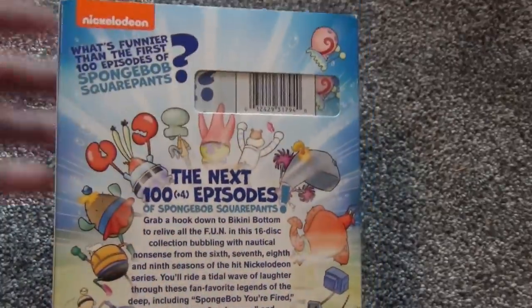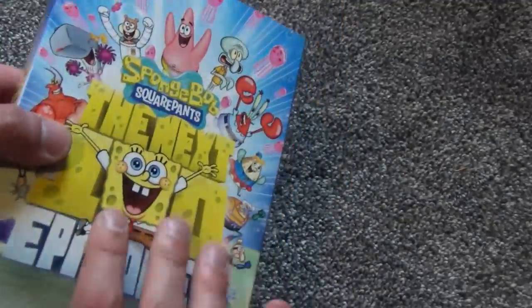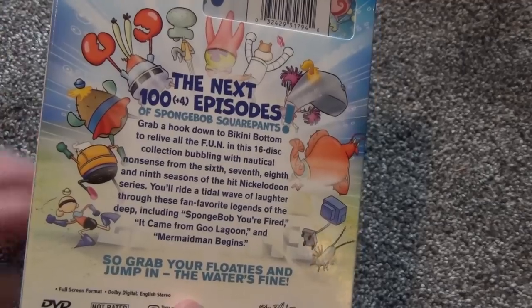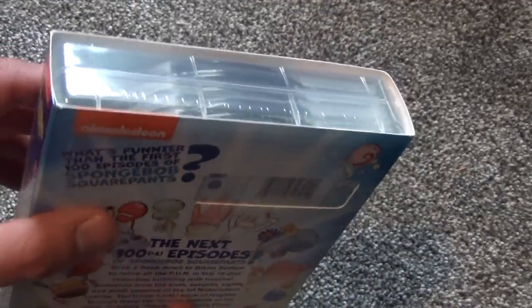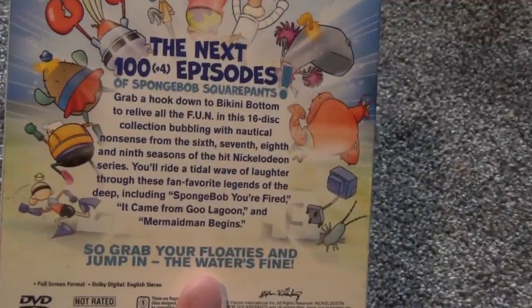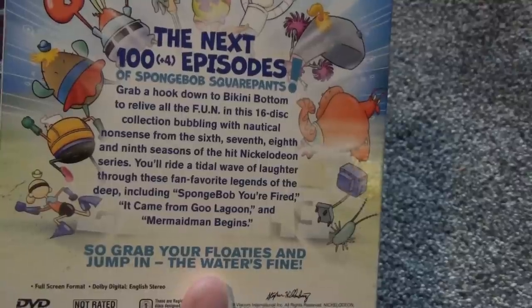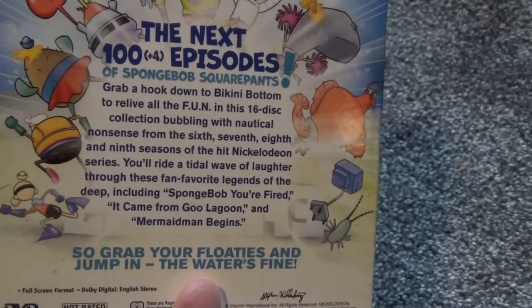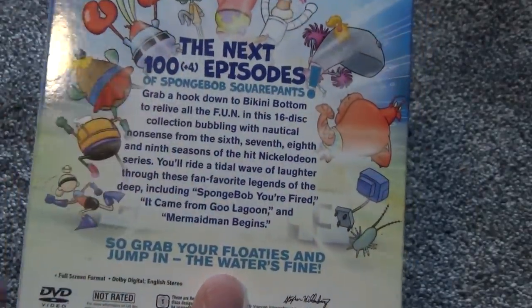Here's a look at the spine — quite nice — and then the back. What's funnier than the first 100 episodes of SpongeBob? Well, in my opinion, not anything on this box set, because I only really like the first three seasons and maybe a few episodes from season four. I thought SpongeBob really changed for the worse starting at season four, with just a few gems in the later seasons.